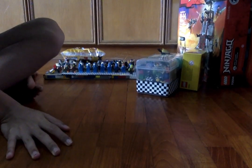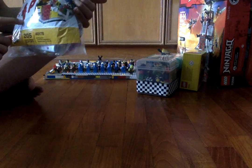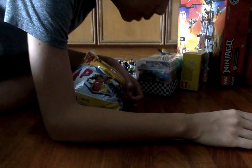Hey, this is Rotting Tim on YouTube, and today we're going to be building this Lego VIP store that I got for Christmas.